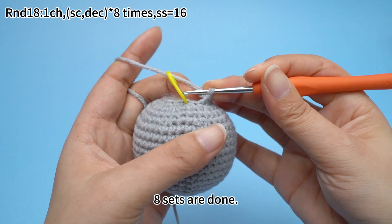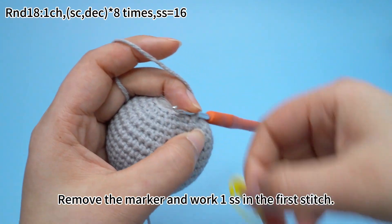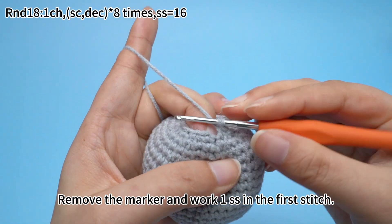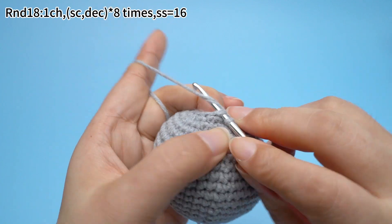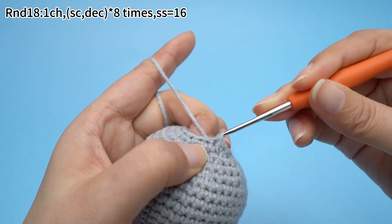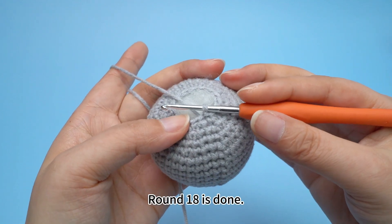Eight sets are done. Remove the marker and work one slip stitch in the first stitch. Round 18 is done.